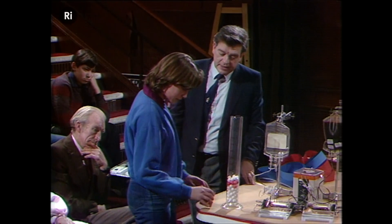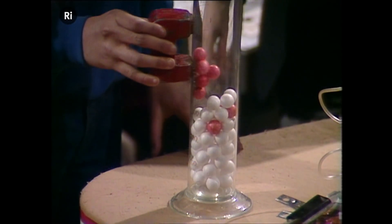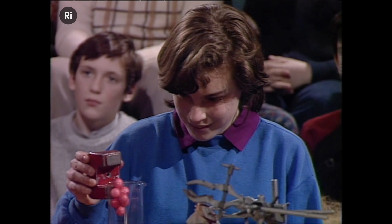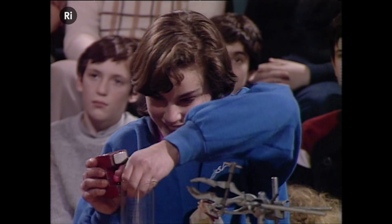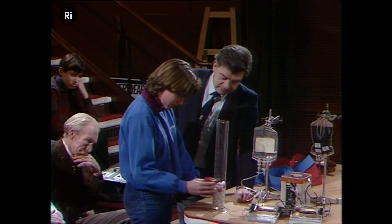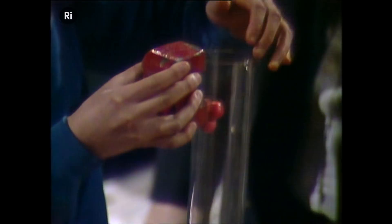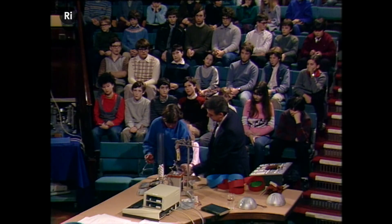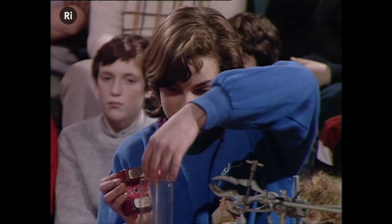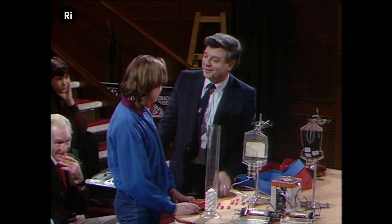Put the magnet on there and see if you can get out the cancer cells. Keep going until you've got rid of them all. Take them all the way out. Get the other one. See if you can get them all out. There we are — there's still one left there. Got rid of them all? See how we can use the magnet to get rid of all those cancer cells. Thanks very much, Naomi.